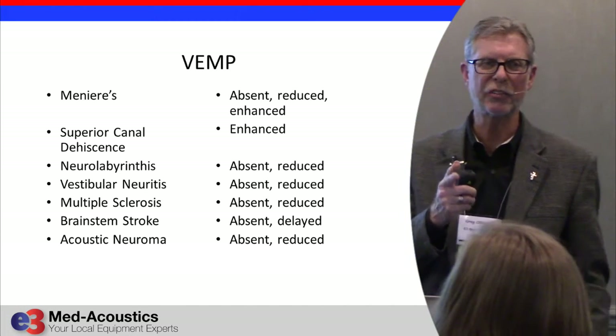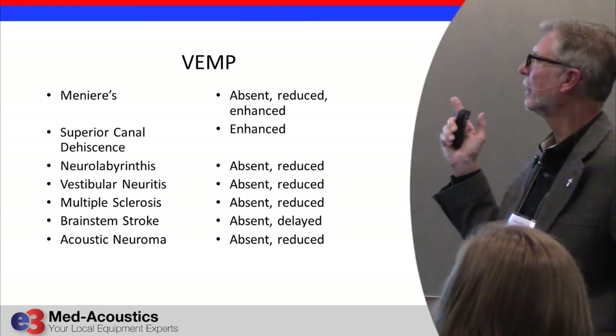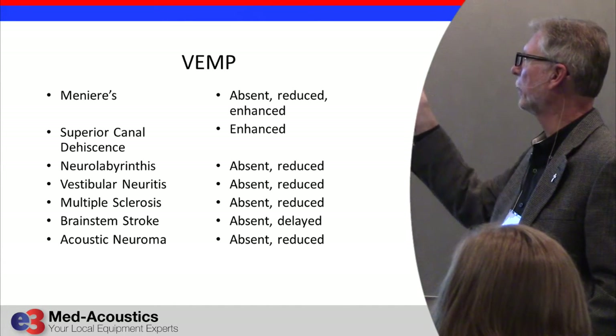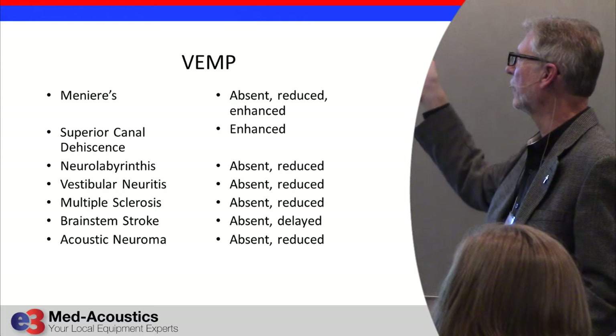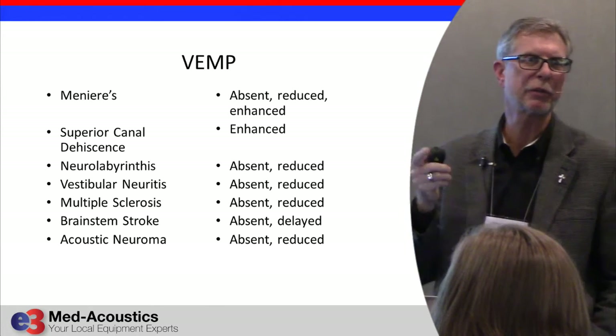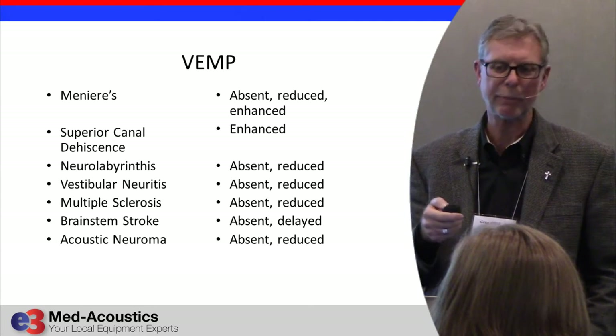This slide is important because it gives you what the result would look like. With most types of pathology, you end up with a response that's either absent or severely reduced in amplitude — not latency, but amplitude.